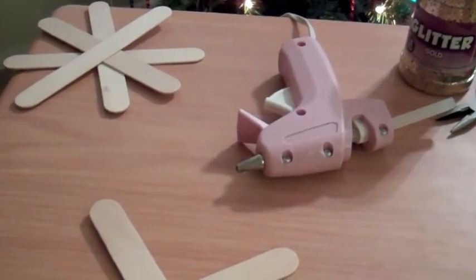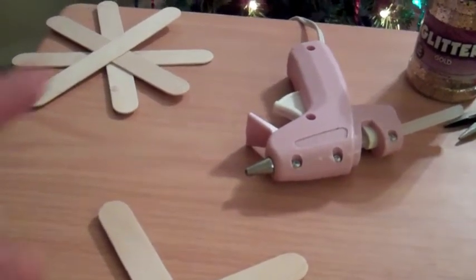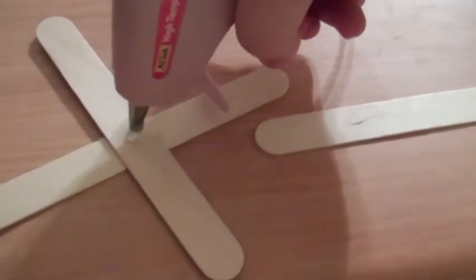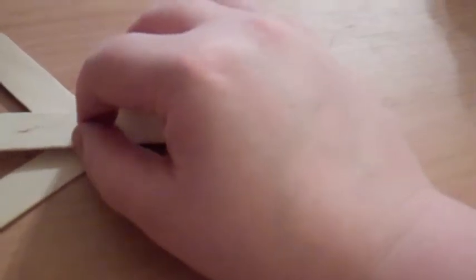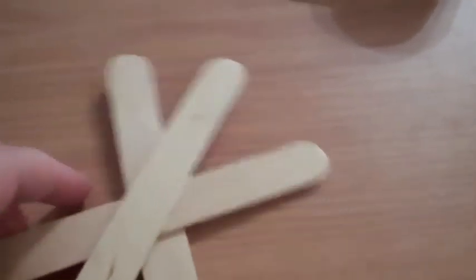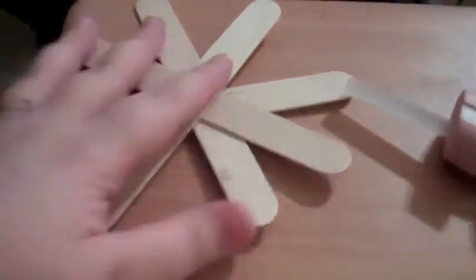Your first step is to turn on your glue gun and let it warm up. When it's warmed up, place a dot in the middle of your first popsicle stick - my camera did not record the first time so I'm doing this again. Then you set it and press it down, and you do that with however many popsicle sticks you're going to be using. I already have one complete, and this is what it will look like.